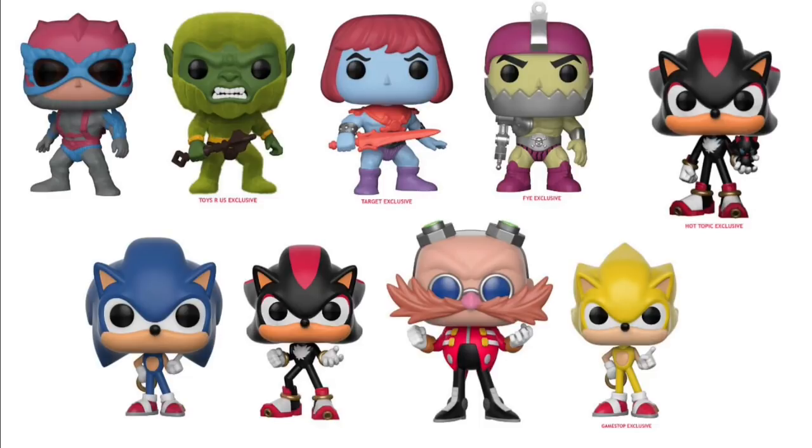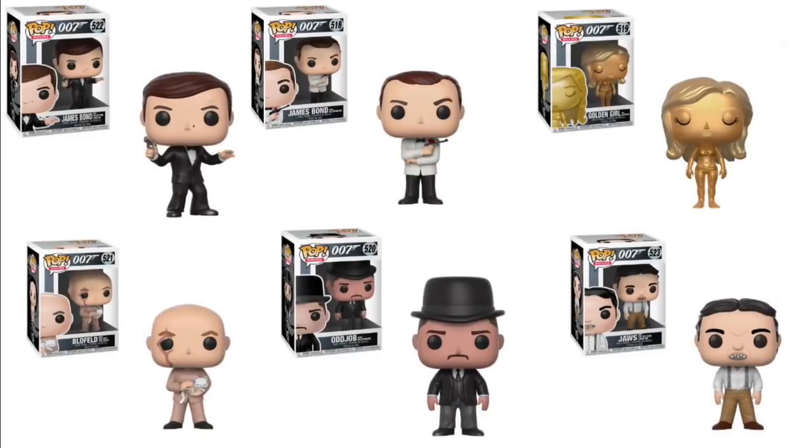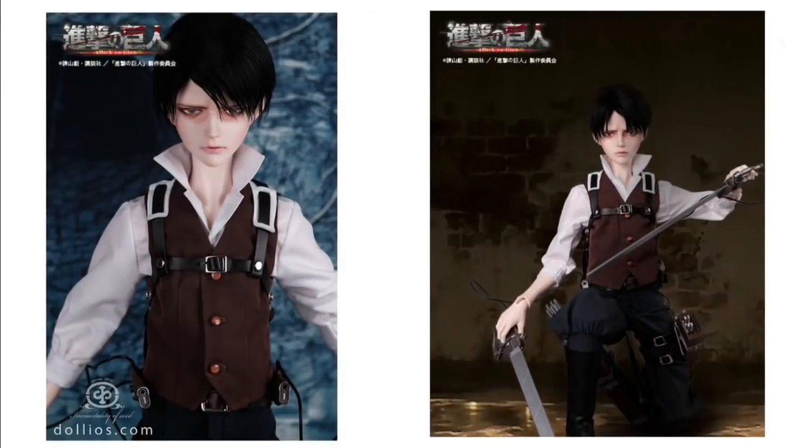There's a Sonic Pop — I like Sonic a lot, though I'm not sure the Pop style works perfectly with his character. I think it looks exactly like him though. Some James Bond Pops — this is cool, I really like James Bond, it brings back memories of watching with my dad. I think these are going to sell really well. It's kind of surprising they haven't touched James Bond yet.